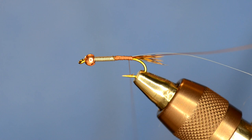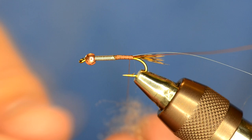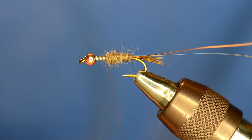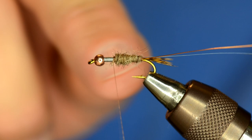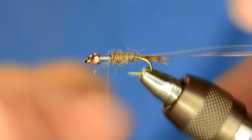The body is going to be made out of Arizona Mega Synthetic Dubbing in Hare's Ear color. There's a Hare's Ear and a dark Hare's Ear — for the abdomen or the body I use the Hare's Ear, and for the thorax I use the dark. One trick on Hare's Ears is I always dub a little bit further forward than I know the body is going to go, because when you pull the wing case over, if it's coming from a very thin portion like where the lead is, you'll have a gap right where the wing case starts and it won't look as good.